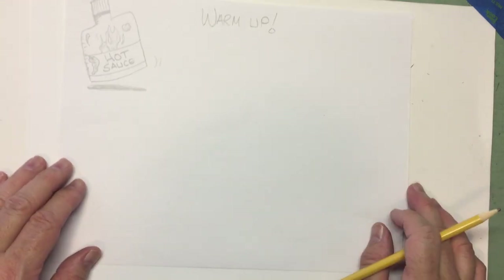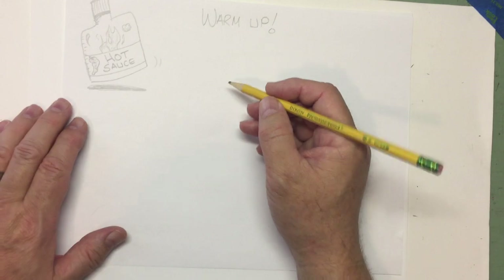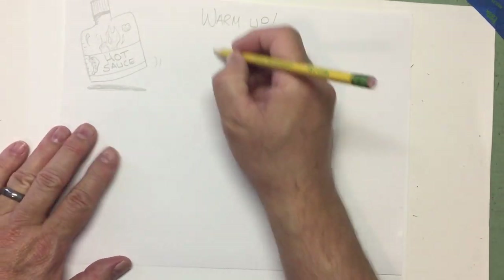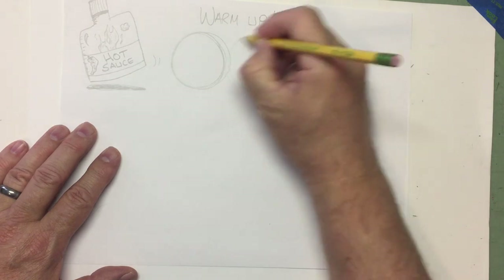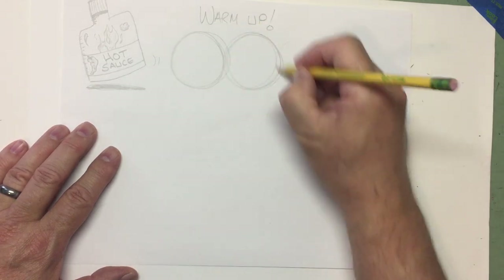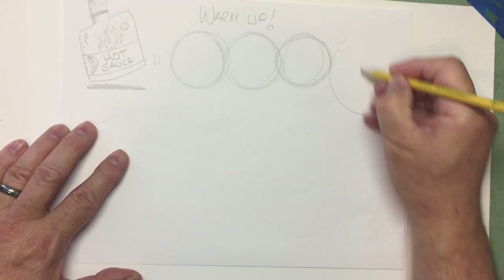We got a warm-up today, just like every day. I like to warm up using simple shapes. Grab your handy-dandy pencil and we'll do some warm-up shapes. I like to draw and get my hand loosened up with my circles and ovals and squiggly lines, curved lines.